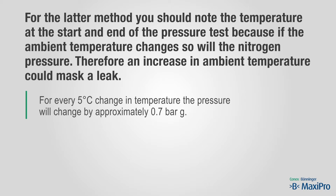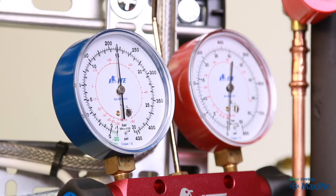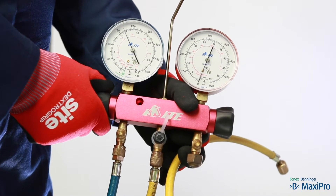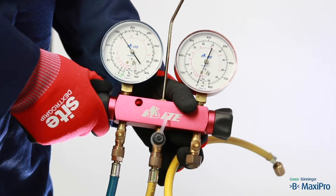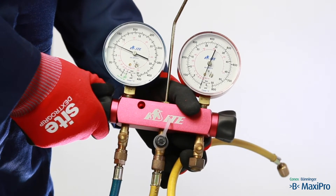If the nitrogen pressure does drop during this test, you will need to check each joint to pinpoint the leak. When the test has been completed, you should carefully vent the remaining nitrogen — tightly hold or secure the vent line to prevent whip and ensure the area is very well ventilated.